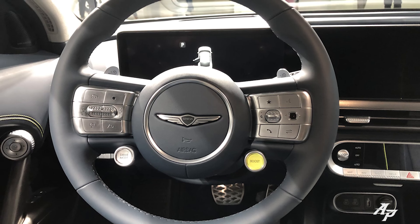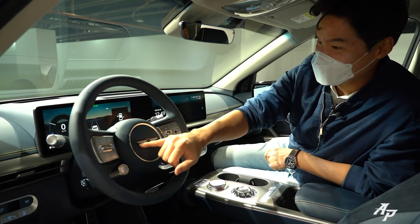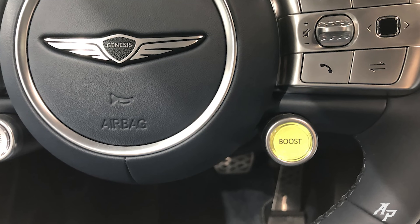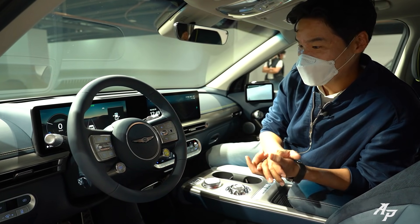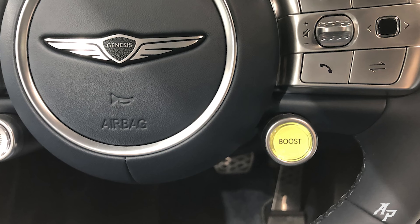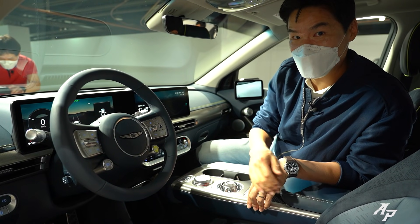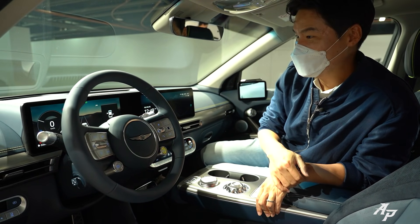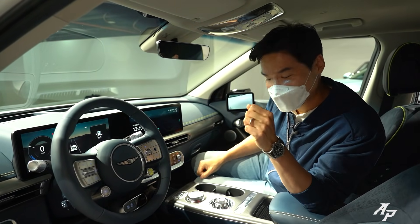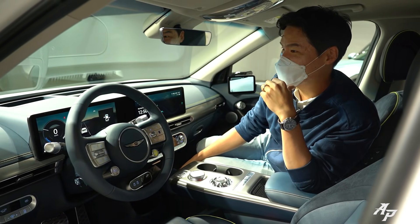We have a new steering wheel with the new Genesis logo up here. Unlike the Hyundai IONIQ 5 which had no Hyundai logo on the wheel, the Genesis logo feels right at home here. It also has a boost mode — the performance model cranks out about 320 kilowatts, and when you push the boost button, it bumps output up to 360 kilowatts for 10 seconds. The performance model hits 100 km/h in just four seconds, and it also comes with a drift mode.